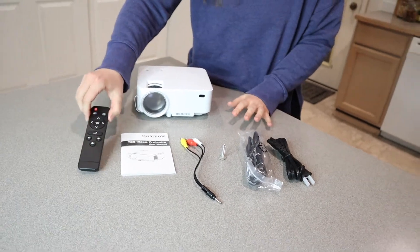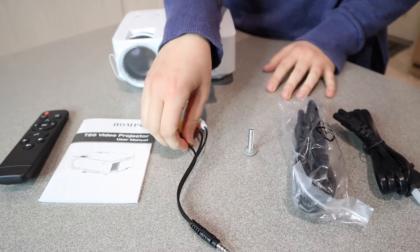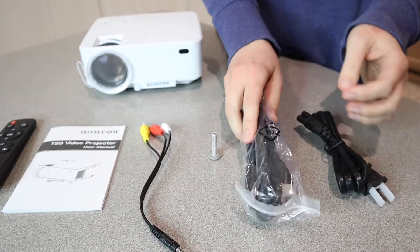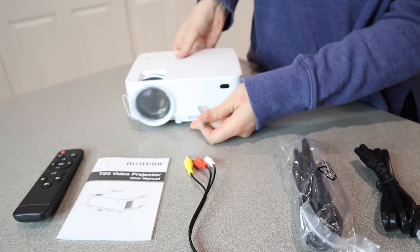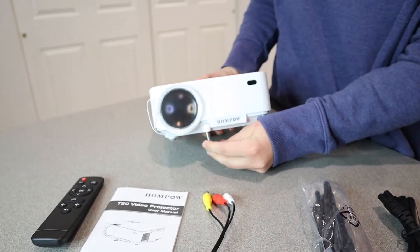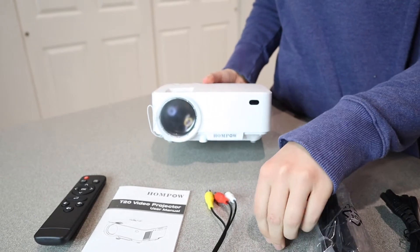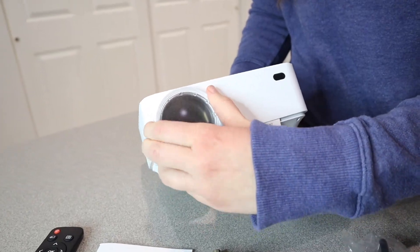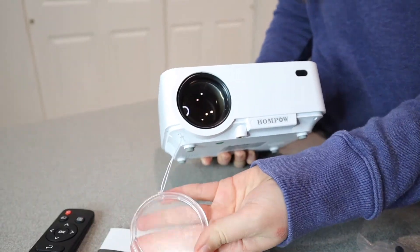So this is everything that this comes with. It has the remote right here, we have the user manual, this is the video audio cord, this is the HDMI cable, and this is the power cord. And then this piece goes right down here at the bottom so that you can make it lower and higher depending on what angle you need. I really like that it comes with a lens cover that is attached so you don't have to worry about misplacing it.